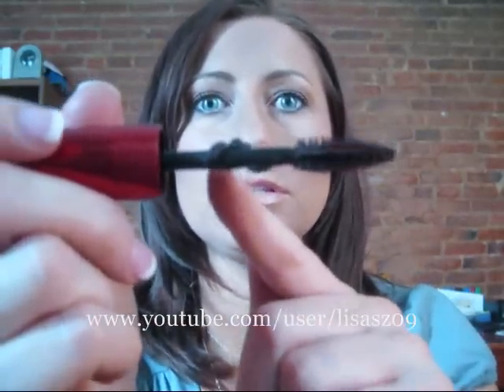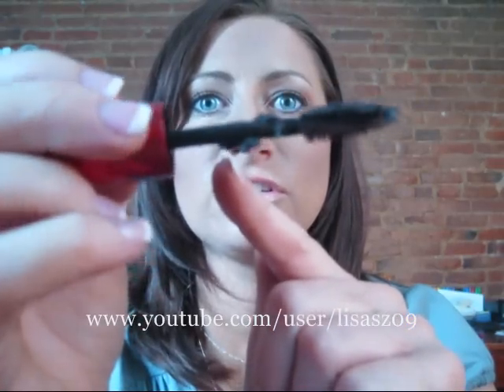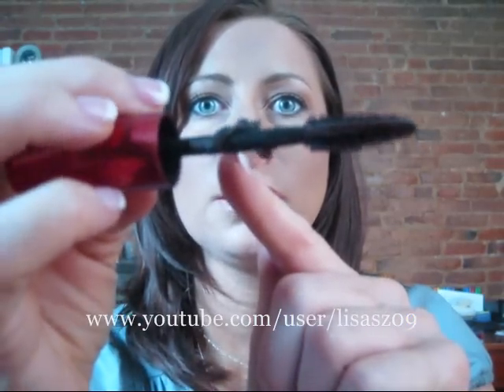Do you see this right here? Do you see this huge clump of just gunk in mascara? See it? It's disgusting. This is the worst mascara I think I've ever used, officially. It's horrible.